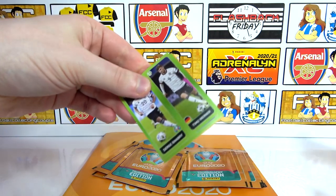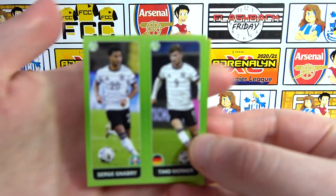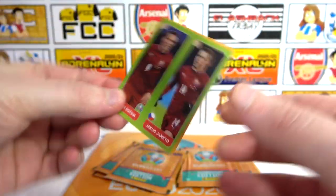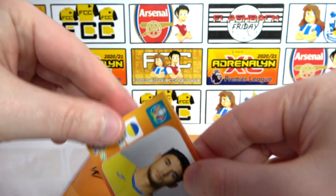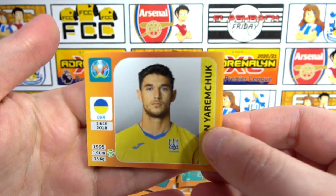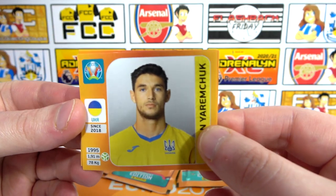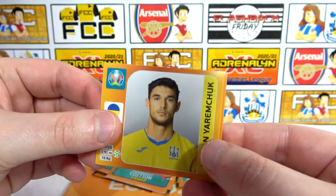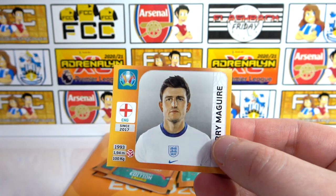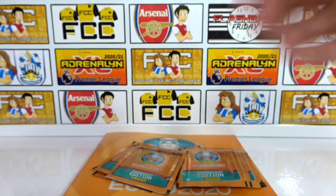It is a duo — Gnabry and Werner, a Germany duo. Not bad at all, great start. Another duo as well. So there's the player stickers — they are landscape this time instead of portrait. That's what I was talking about, being different; it's going to take some getting used to. We do have Yuramchuk, then a Diverge, and Harry Maguire as our final sticker in the first pack.